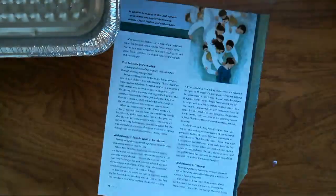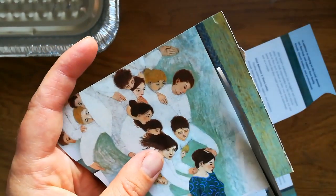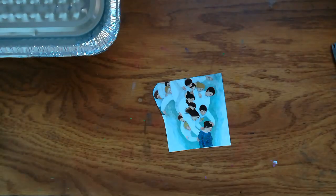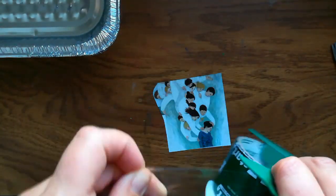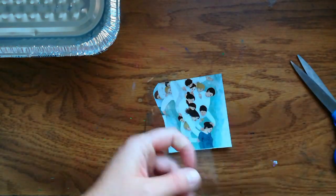Hi, it's Heidi from A Lively Hope. Today I'm going to show you how to do an image transfer. Basically, this is creating your own sticker out of a magazine image. It must be that glossy magazine paper or this won't work.